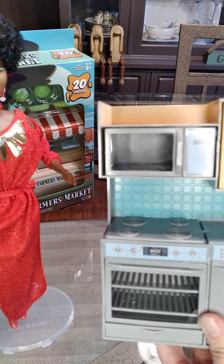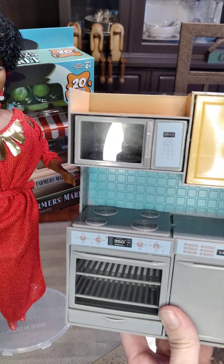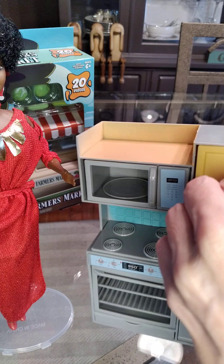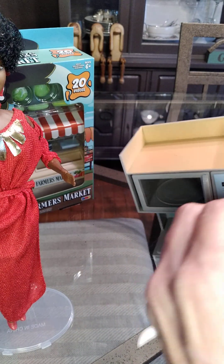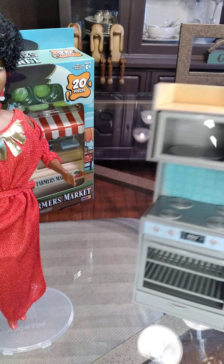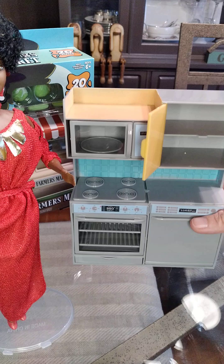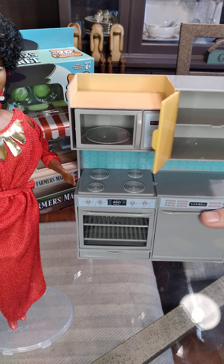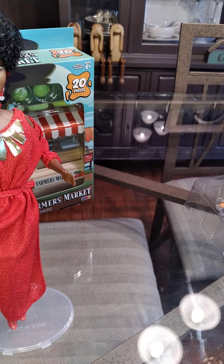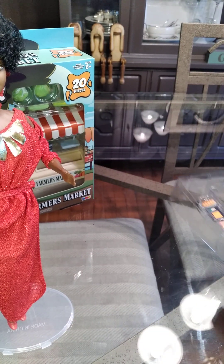The cabinets do open on top. Overall, the scale of this kitchen is a little bit small — maybe you can make it work for a tiny house scene or a camper scene — but I think the food that came with it is a good scale.